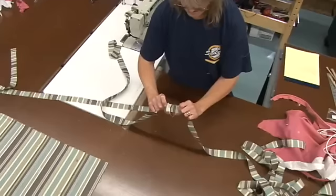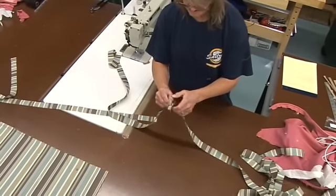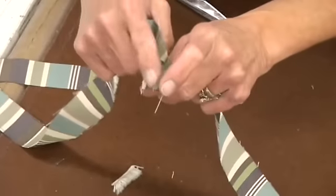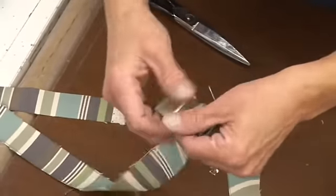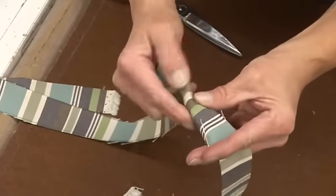Now we have those sewn together. You don't really want to split that seam apart. You want to just cut part of it off so you only have about a half inch, and then you want it all folded to one side. That will make it hide the best.